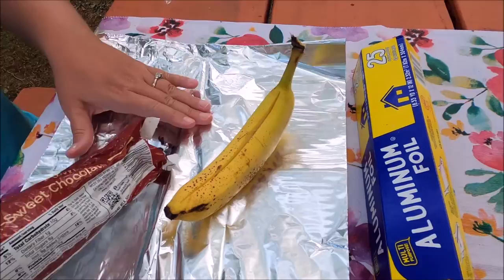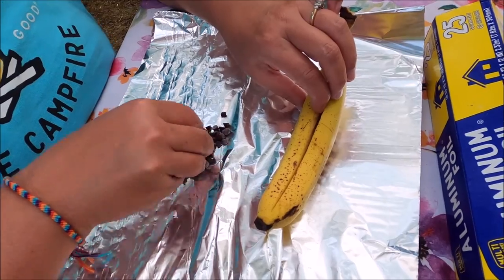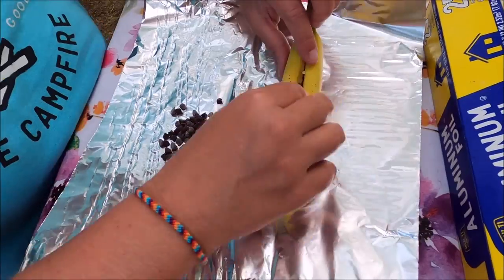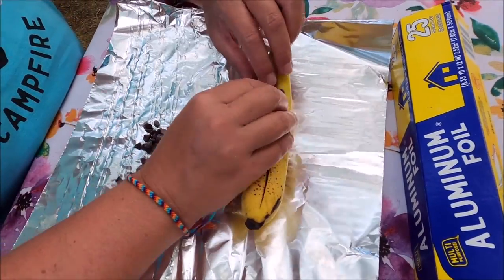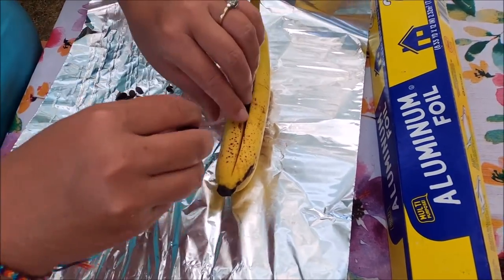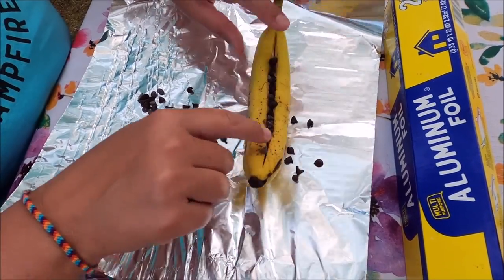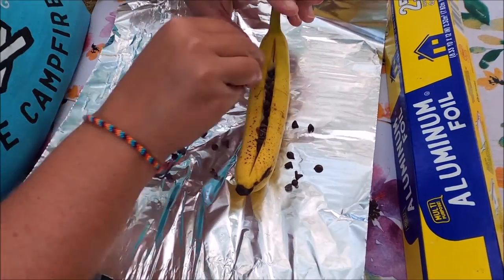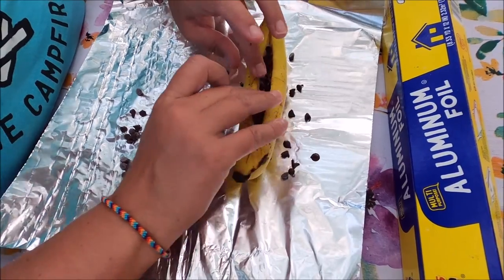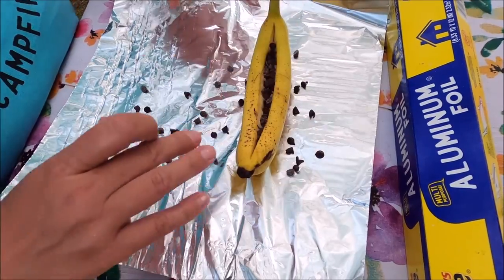Then you're going to take some mini chocolate chips and stuff them down the opening there. You can put as many as you would like. Mini chocolate chips work the best because they're tiny and they're easier to put into the slit.